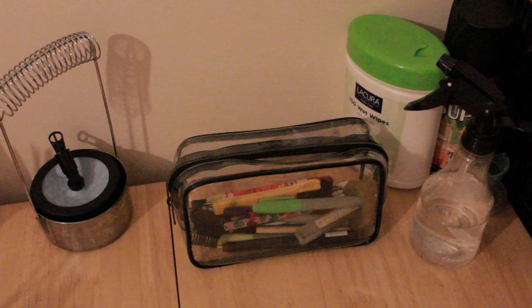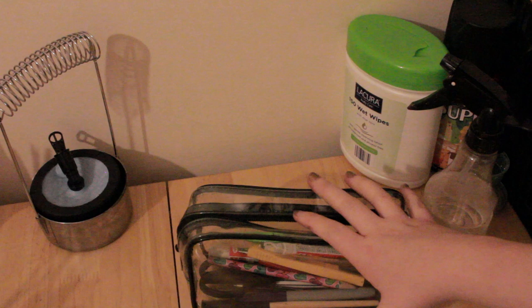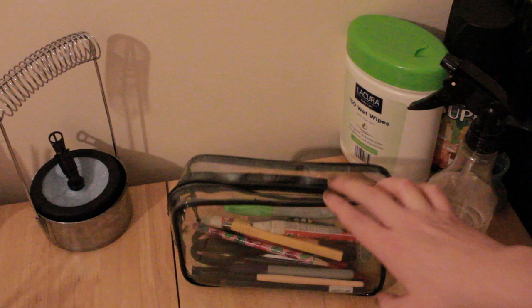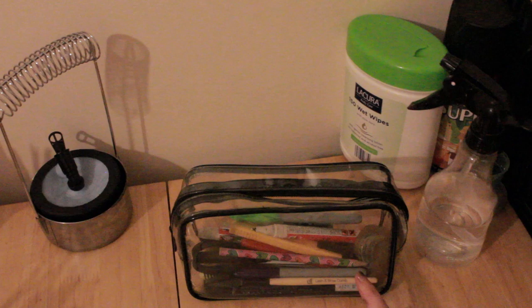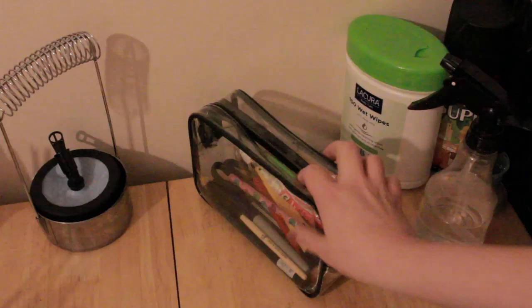Here I've got my pencil case with bits and bobs like replacement blades for my scalpel knife. I don't like non-clear pencil cases because you end up rummaging around for 20 minutes and then find what you need isn't even in there. I like getting clear cosmetic cases from Sainsbury's - you can get a huge set of about four bags for around five pounds. Some I use for travelling but this one I always use for my pencils because it's just a lifesaver - you can see exactly what's in it and just grab it.